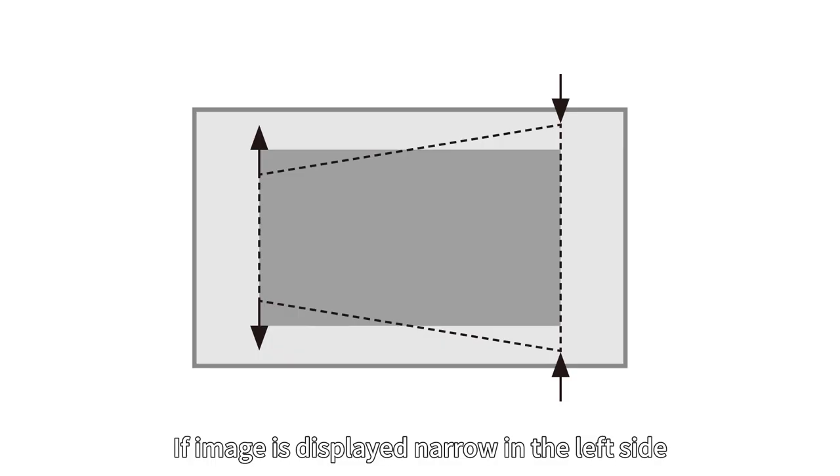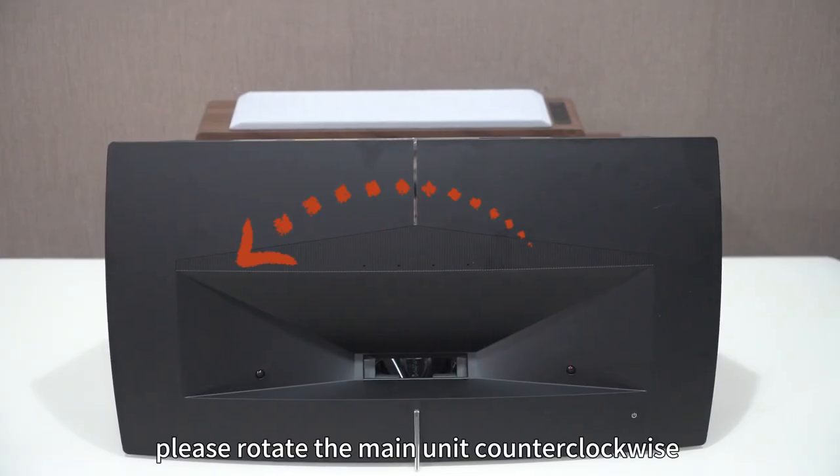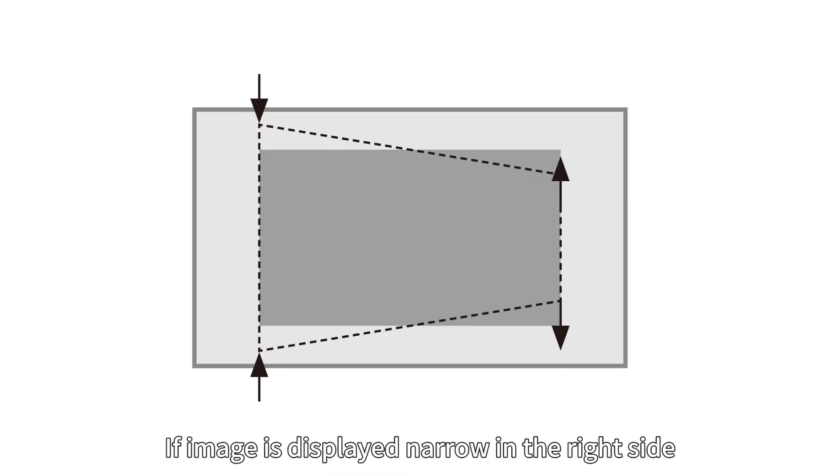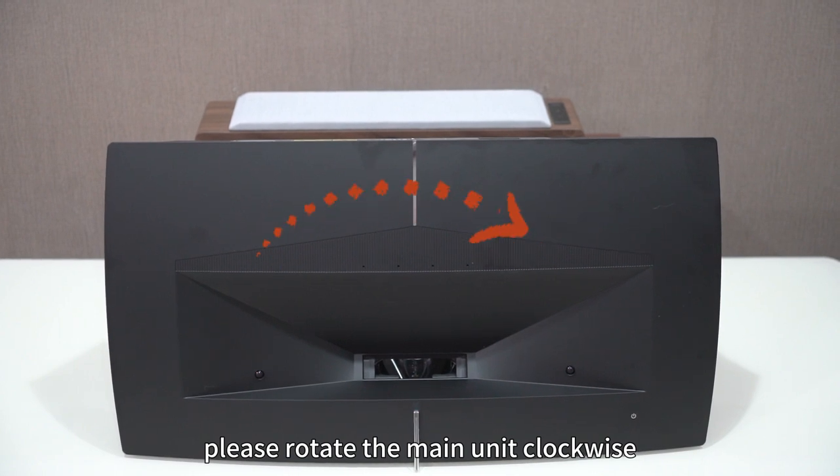If the image is displayed narrow on the left side, please rotate the main unit counterclockwise. If the image is displayed narrow on the right side, please rotate the main unit clockwise.